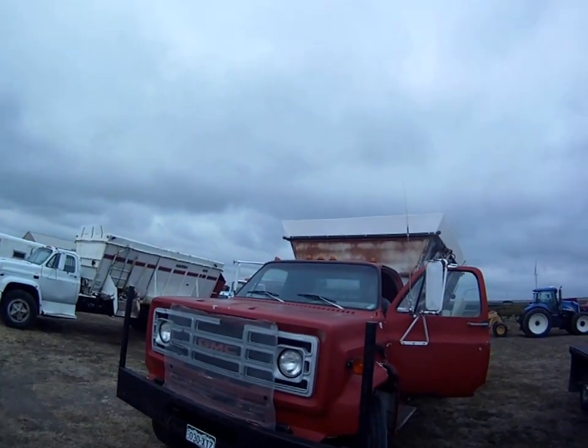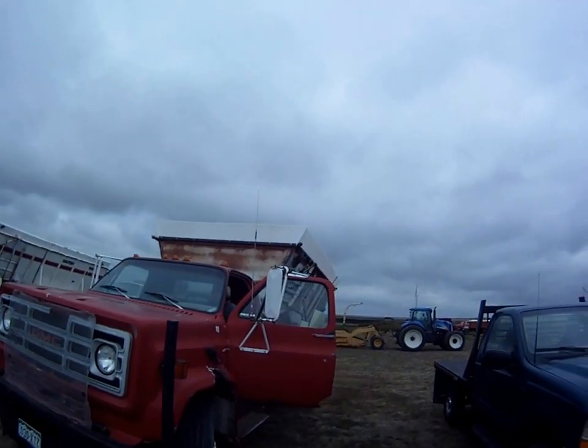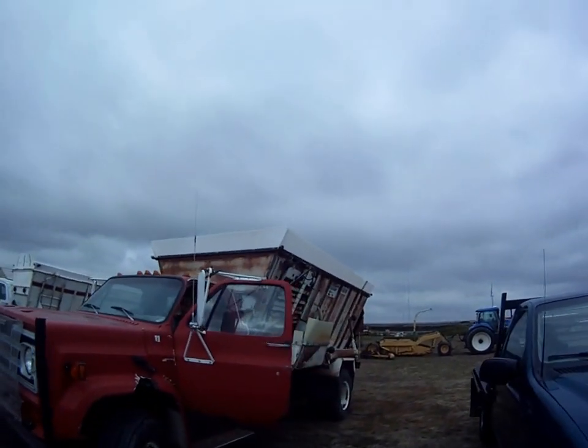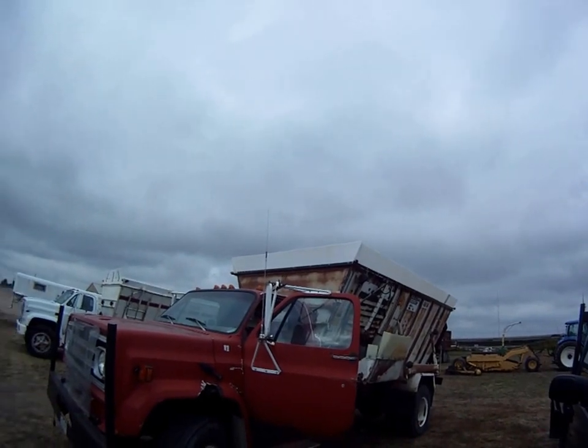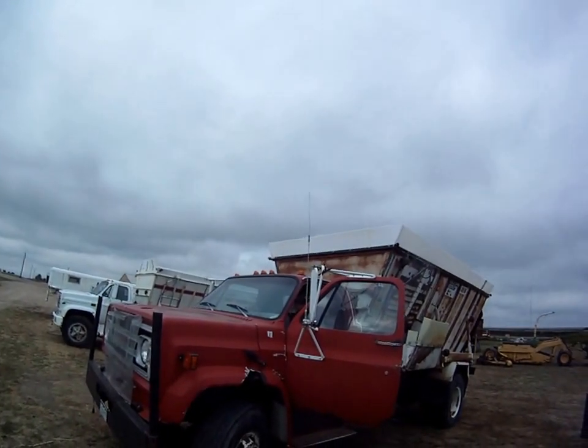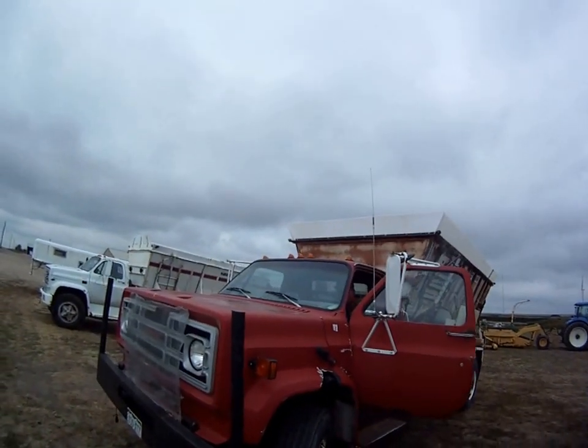Here we have a 1982 GMC feed truck with a Harsh 400 feed box on it. Notice they've got some poly extension panels on it. I'm going to have him start this one and he's going to show you how it works.